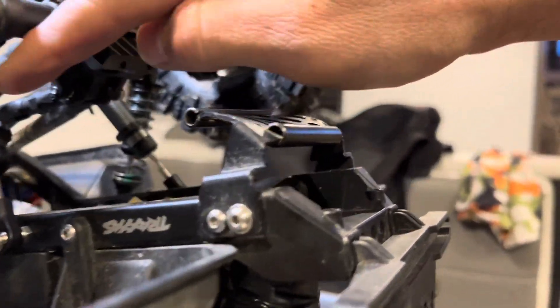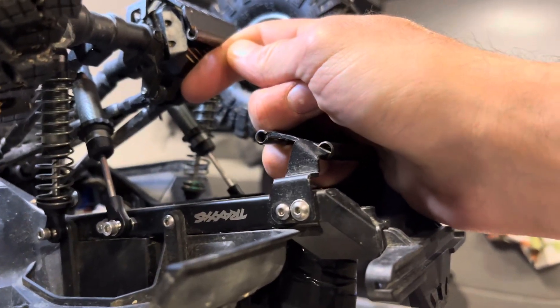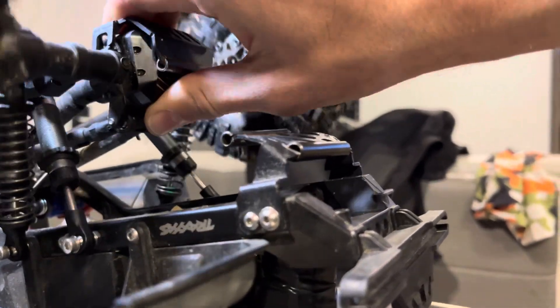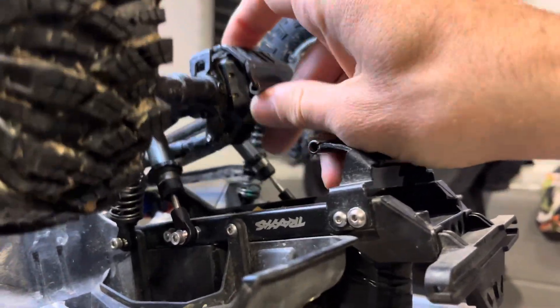I didn't use springs on these because then you're adding double the spring pressure and it's just always at full compression when you have four springs. So four shocks, two springs — it seems to handle just fine.